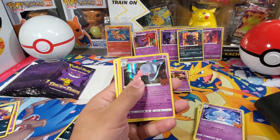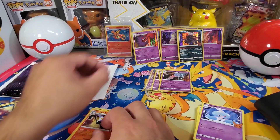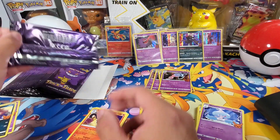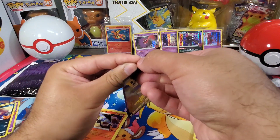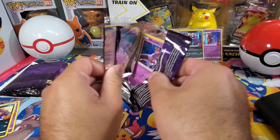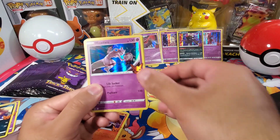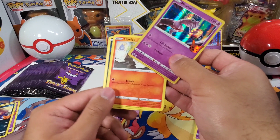Hatterene again. Lampent and Duskull — pretty sure I got that one. I think we're still missing... oh, here it is — Mewtwo! There's Mewtwo, reverse holo or holo rare. Litwick and Nikit.